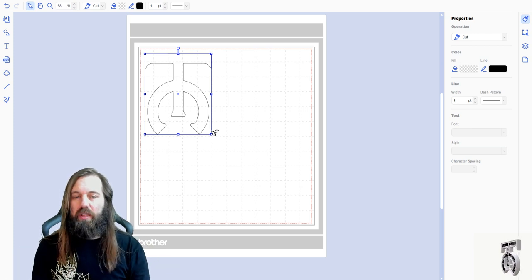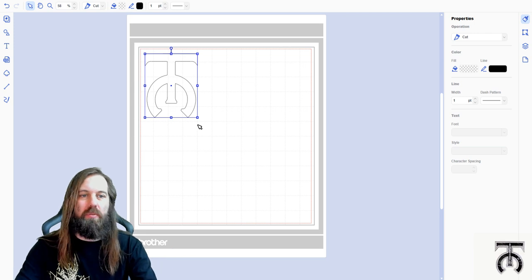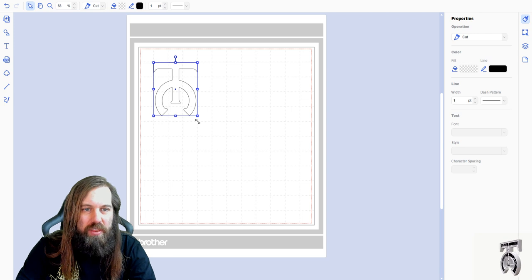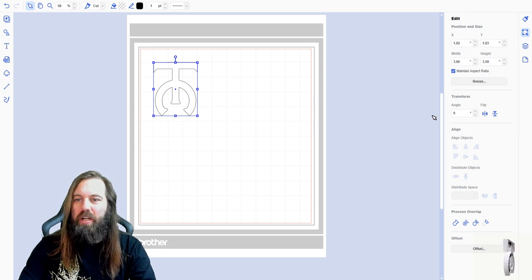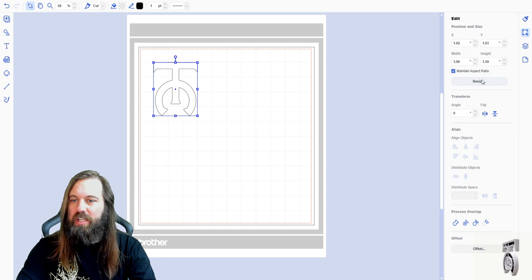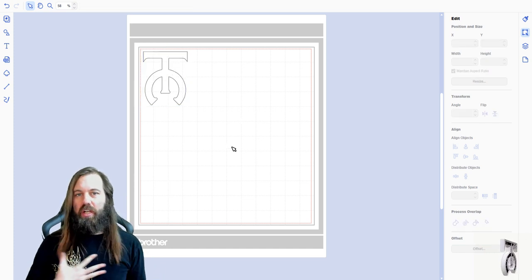I want to do a cut file for the sleeve of the shirt we're making — a custom branded sleeve. I have to figure out how big I want the logo to be. For a sleeve on a short sleeve shirt I usually make it about three inches wide. I can follow the grid on here, or go to the edit box on the top right, type 3.0, and it will make it three inches wide and scale the height as needed with aspect ratio checked. Now I move this up into the corner to conserve vinyl, and we need to come up with the image for the front of the shirt.